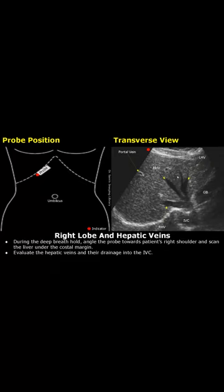You will be able to see all three hepatic veins. This is the left hepatic vein — it will always be in the right half of the image. This is the middle hepatic vein. And this is the right hepatic vein, which will always be in the left half of the image.